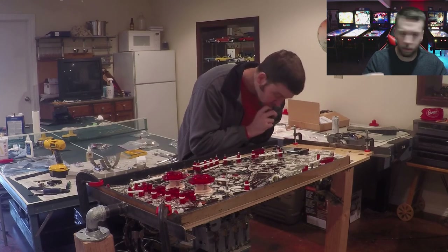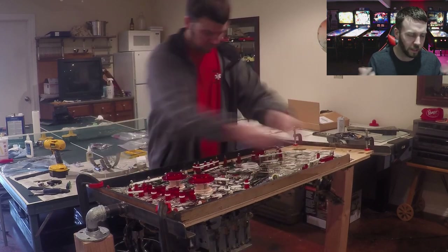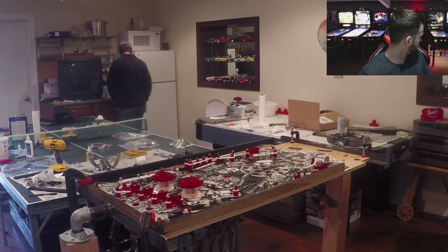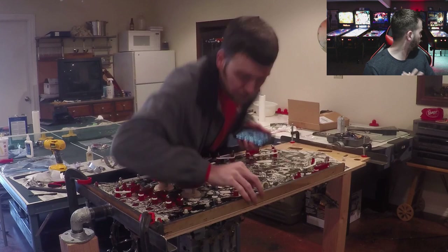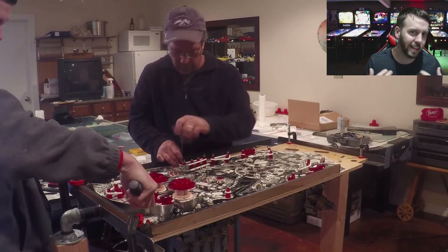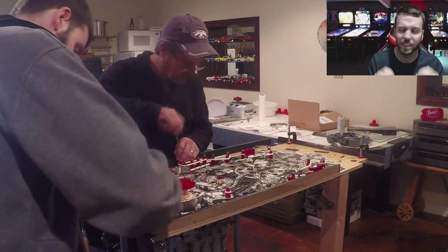You may have noticed that I was with a drill and drilling into the playfield, and I just told you a couple of minutes ago that I wouldn't be - JackBot, shut up. JackBot just had a seizure. Anyways, you're going to see that I had the drill and was drilling holes and I said I wouldn't do that. Okay yes, you got me. Yes, I did drill some holes, but the ones I did drill, I was 100% sure without a doubt that those holes needed to be there.